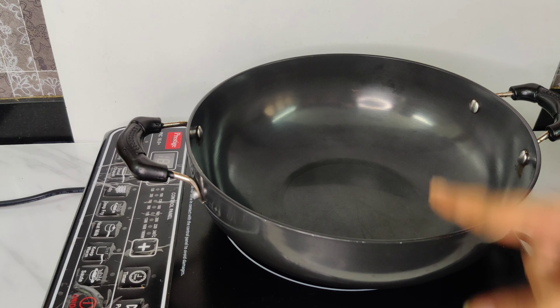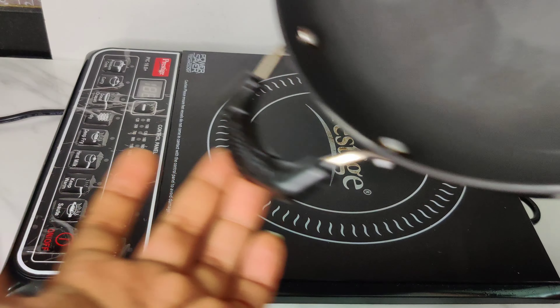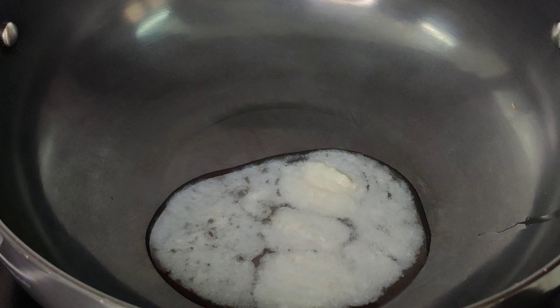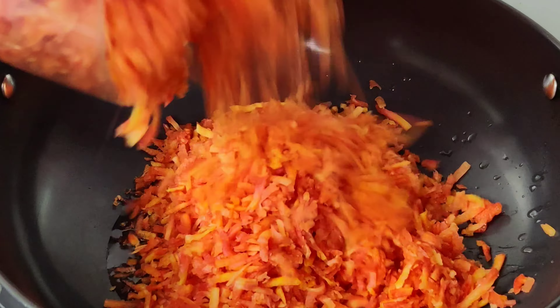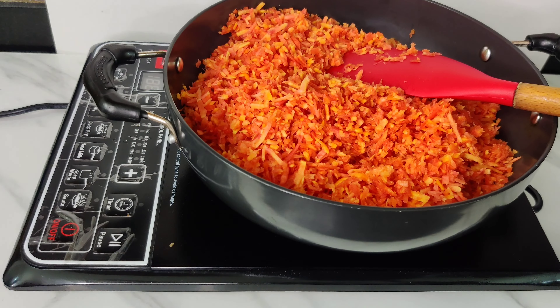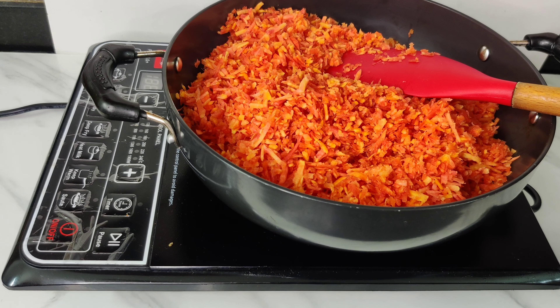So I'll heat the gajar halwa, then shoot it on induction — when I add the ghee, it will appear to melt nicely on camera. It's now been heated. Let me start the shoot process. Now it will be added. It's matar season — let's cook it. I'll heat it up so it won't look dry on camera. As the carrots cook, the water will release and cook off.